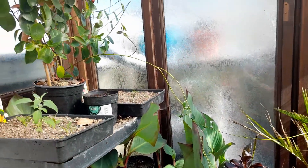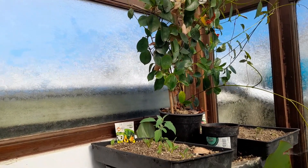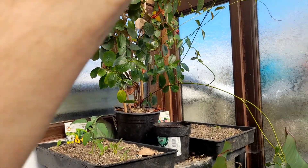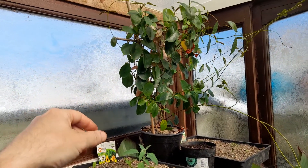Then we've got the mandevilla which I just kept as a houseplant - it sat in the kitchen all winter. Dropped a lot of the flowers obviously but it was growing. You've got some long tendrils here so I'll just harden it off to get it used to some cooler nights before I put it outside.